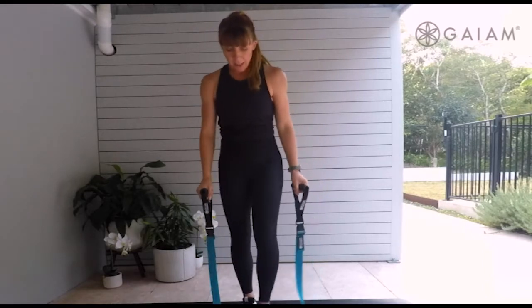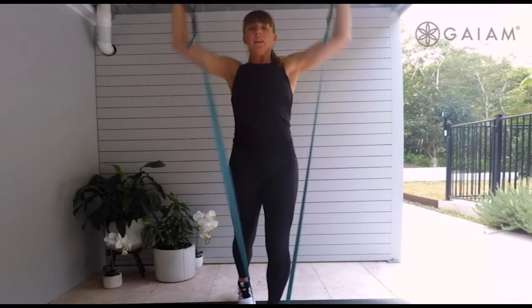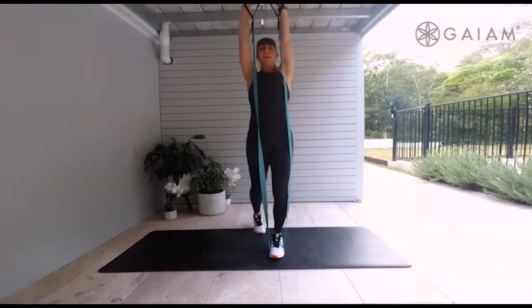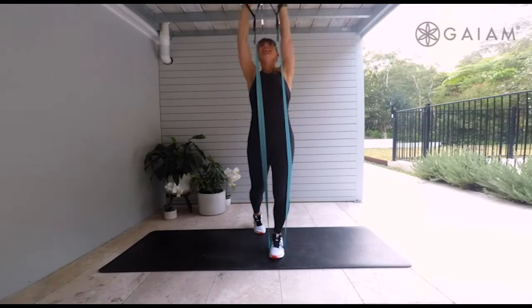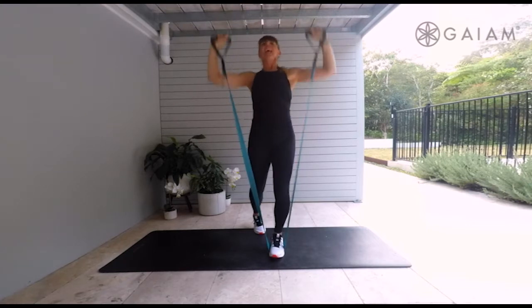Can we change to the other side? Other leg steps in. We're going to start with those arms to the ceiling — push it up and down. Last five, three, two and one.